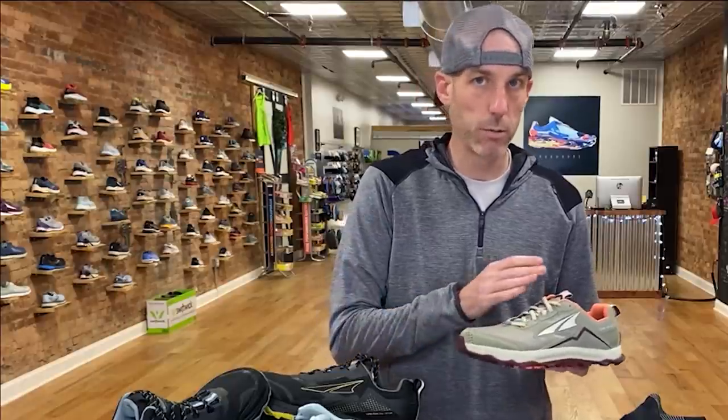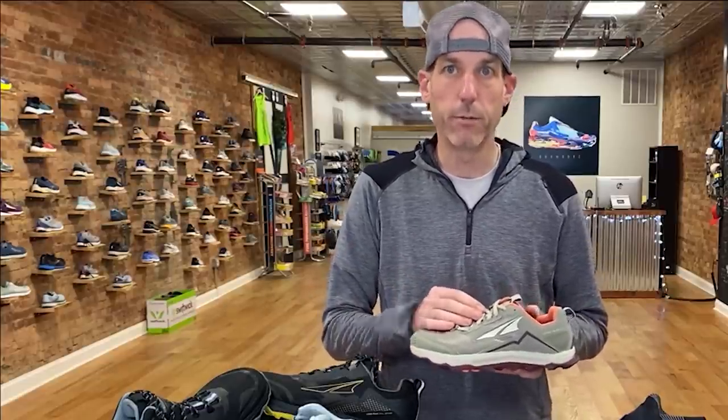The Altra Lone Peak 5 has a bunch of new updates from the previous version. This shoe being around so long and being as popular as it is, it's really fun to see big new changes across the board — not just little color changes. I got a chance to see the entire 2021 lineup and I'm really excited about what's coming. There are going to be some lines that change, but the things they've done to fill those gaps in their lineup are really positive, and it all starts with the Lone Peak.